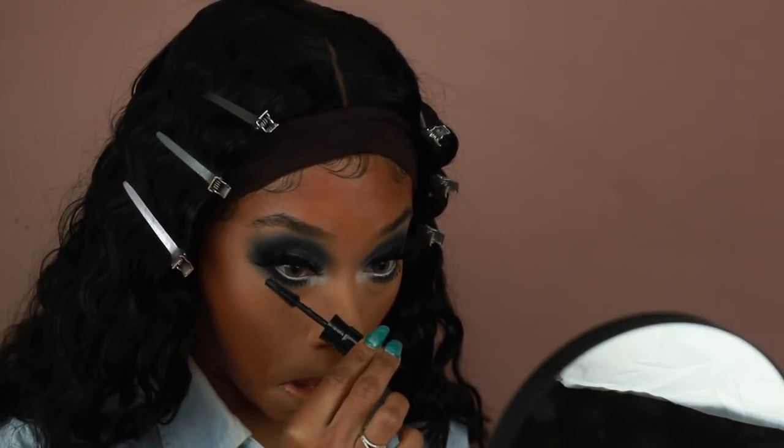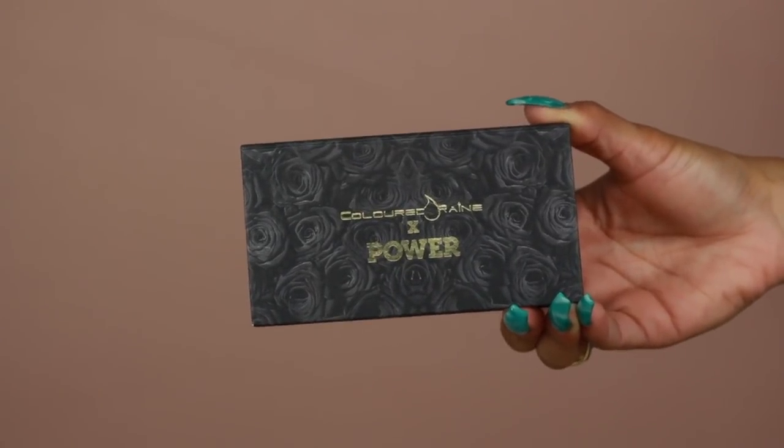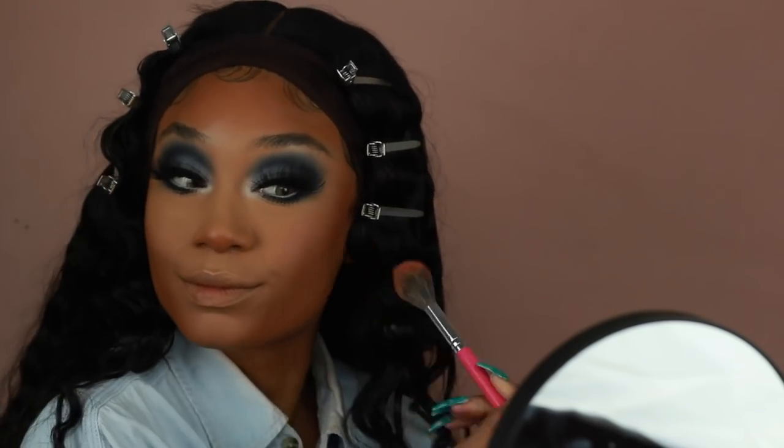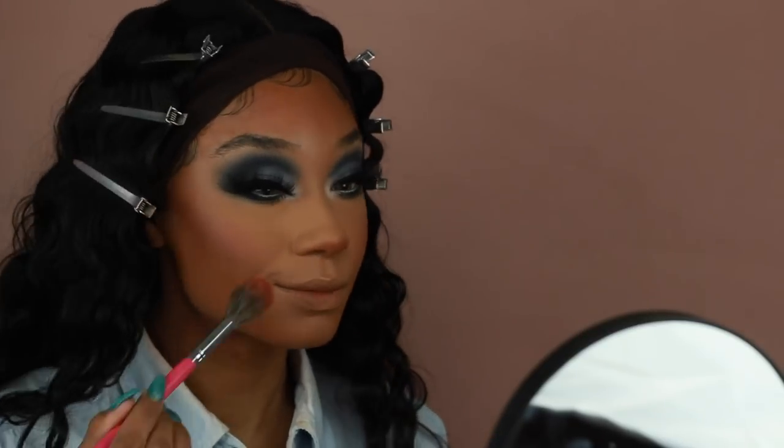Side note: if you see me looking to the side, it's because I decided to watch a Netflix show while doing my makeup — which was a terrible idea because it made editing this video such a pain. I was watching The Witcher; it's kind of giving me Game of Thrones vibes, let me know if you guys have watched it! Anyway, back to the scheduled program — I'm using the Power Times Colored Rain Blush Duo in Damage Control, just the blush side, applied onto the apples of my cheeks.